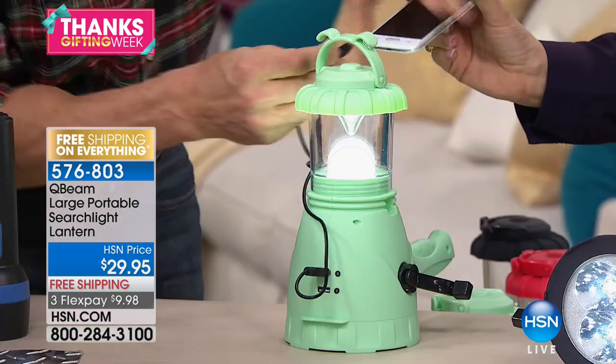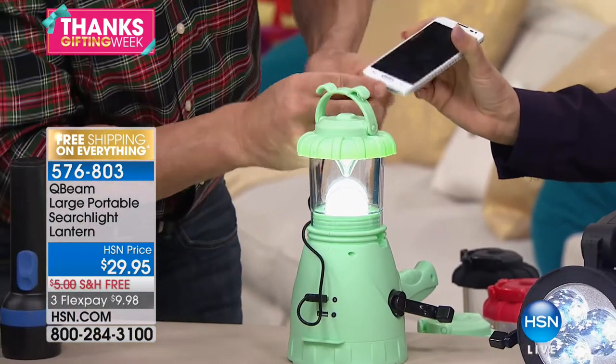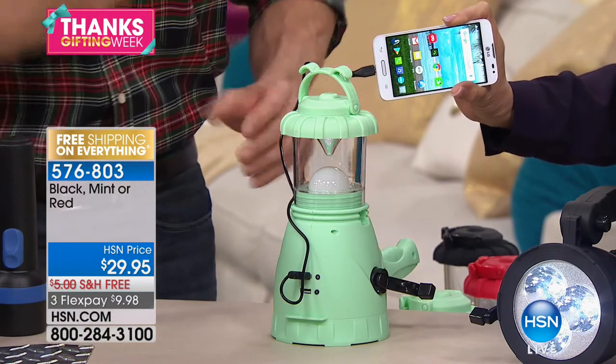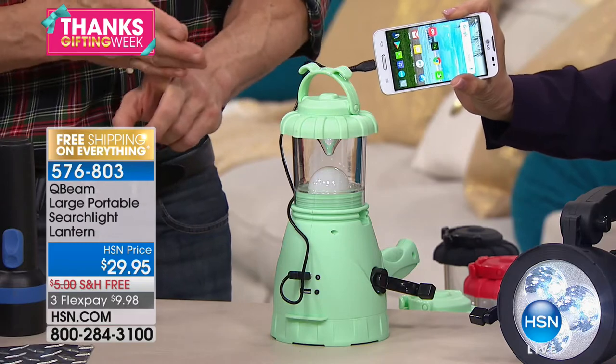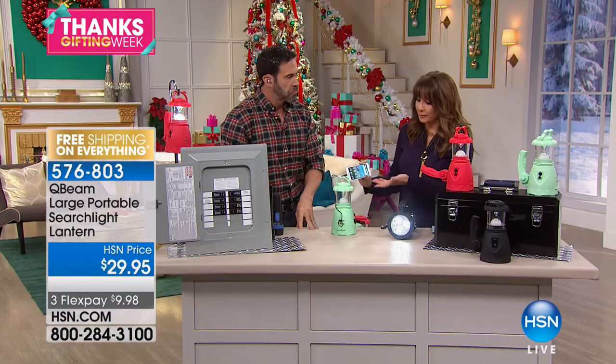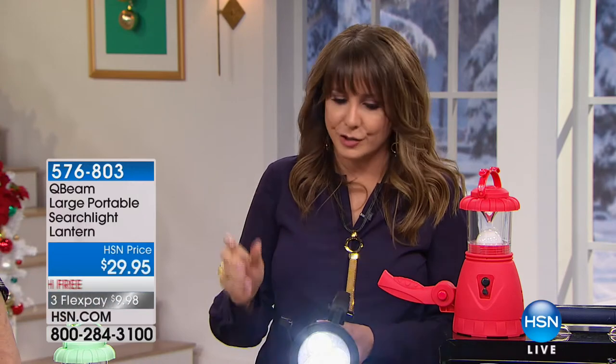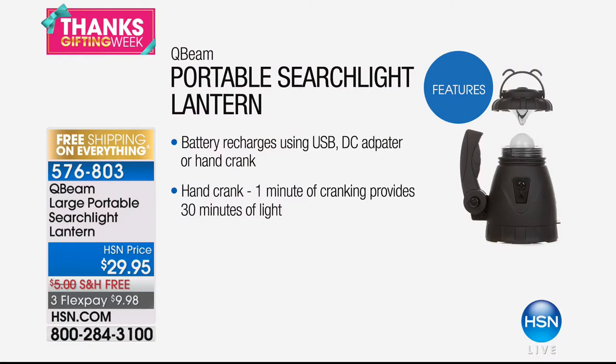If you want the charge to last 60 minutes, you crank for two minutes — it's not difficult, easy as a music box. The confidence of knowing you can charge that phone is invaluable. There's also a feature I haven't shown yet — on the side is a button that extends the handle to give you a 90-degree pivot, so you can hold it up like a true searchlight and aim it wherever you're going: through your campsite, on the side of the boat, around the house.